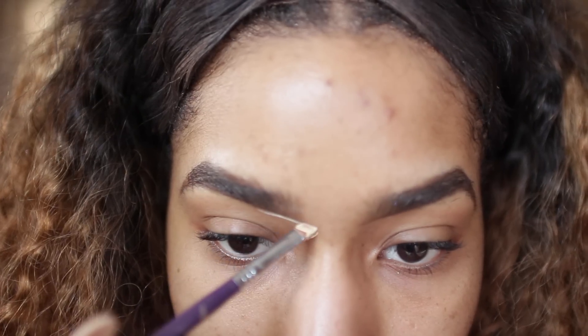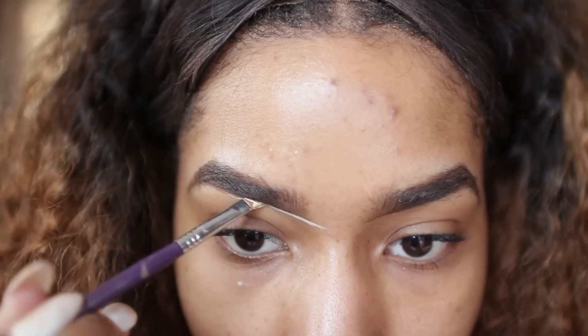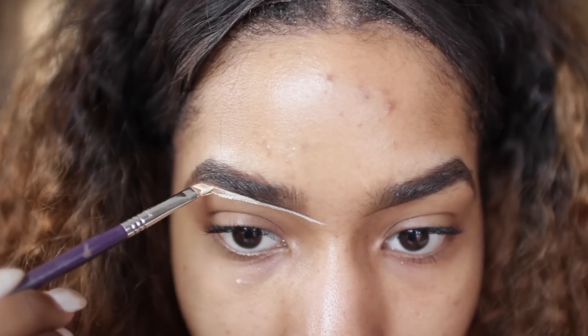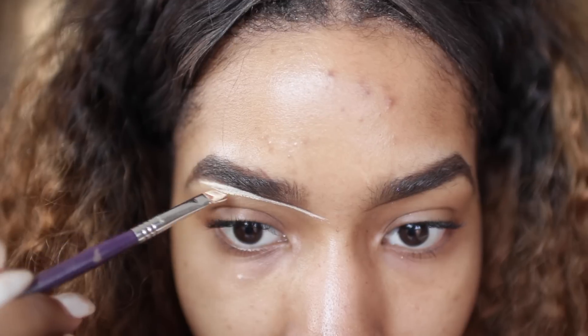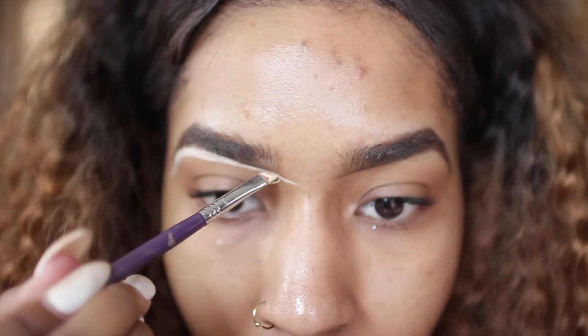For my concealer I'm going to be using Anastasia's shade in banana — it's included in her cream contour kit. I'm just going to line the bottom and the top of my eyebrows with that shade.